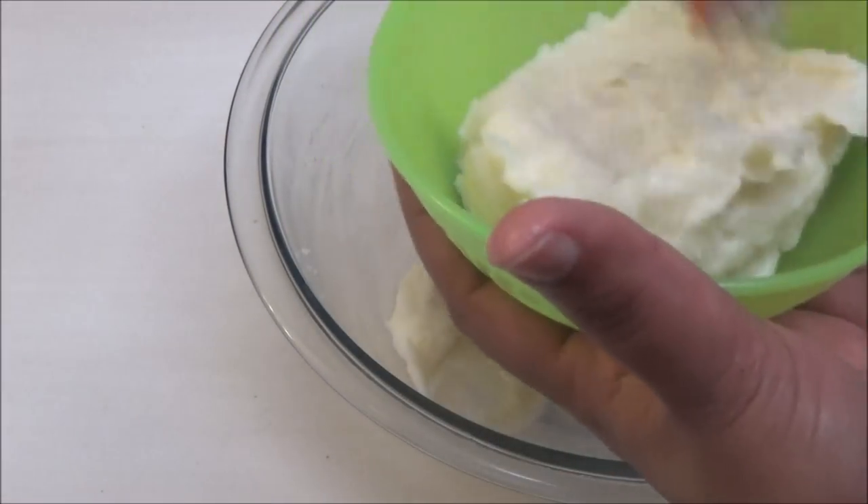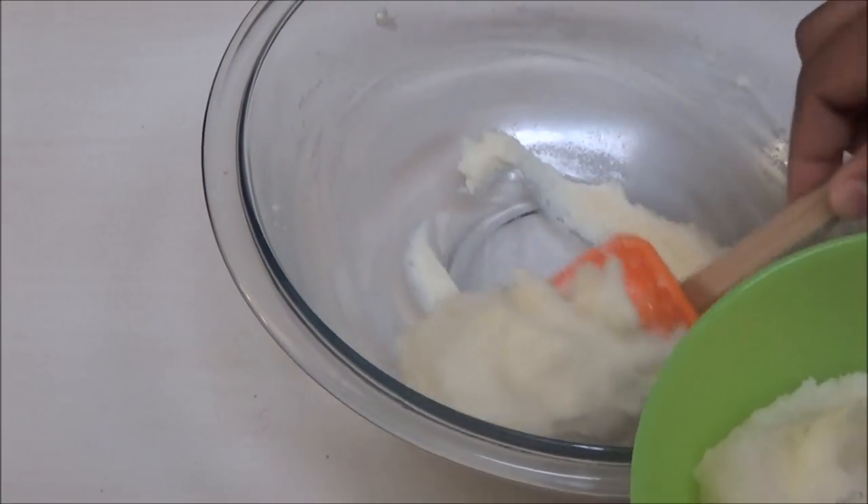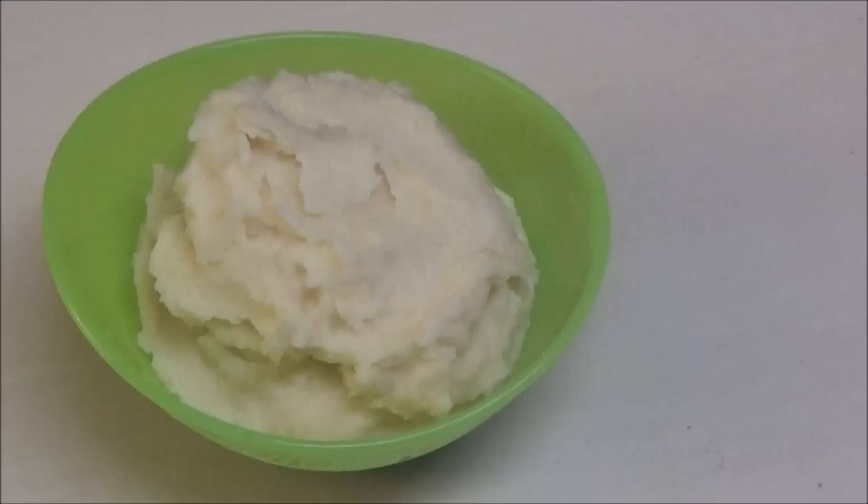If you wanted a thinner consistency then you can add some hot water to this. So here you have it — creamy mashed potatoes with oatmeal!